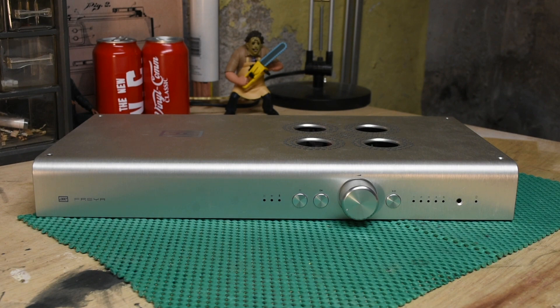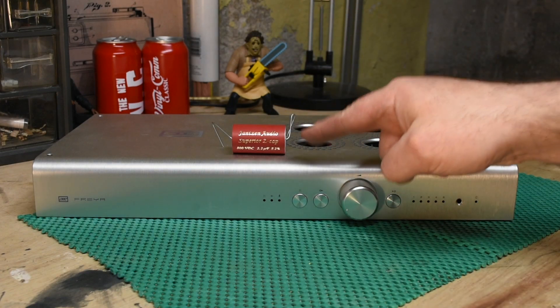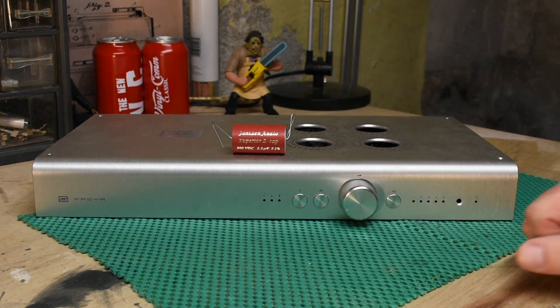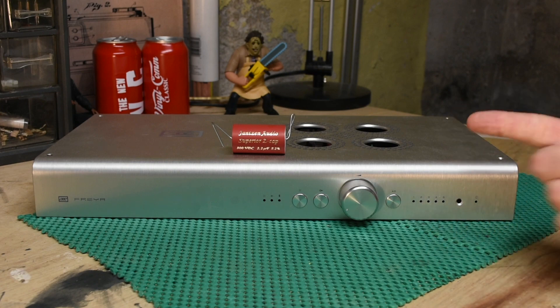Hello, gear nerds of the internet. This is a Schiit Freya. This is a gigantic capacitor. I have four of these. They're going to go in here, and then we're going to see if these sound better than the WEMA caps inside. Science, people. Coming up.